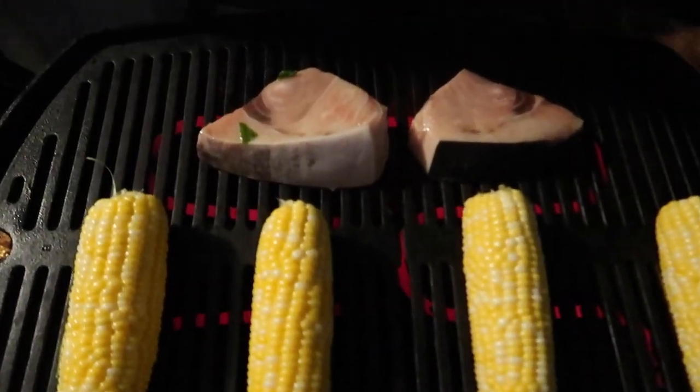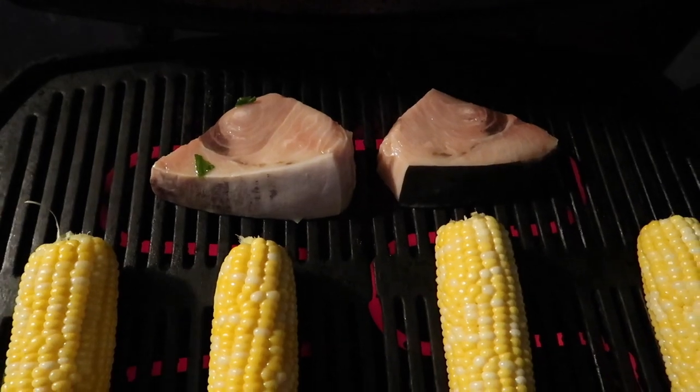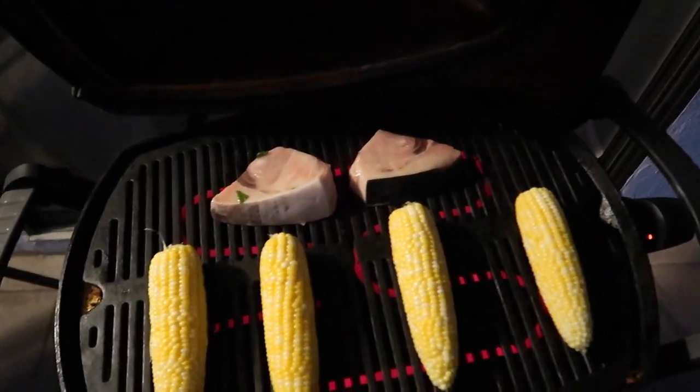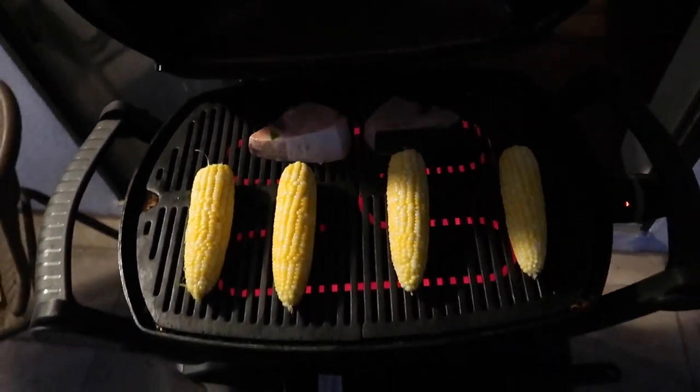We're gonna have some swordfish with the corn. We're gonna do about a few minutes each side on the swordfish.